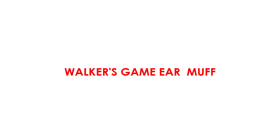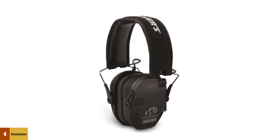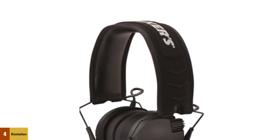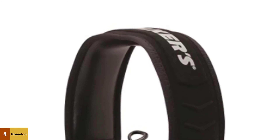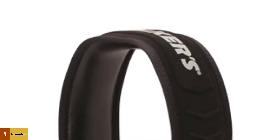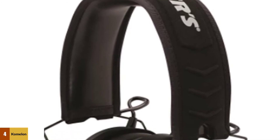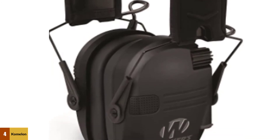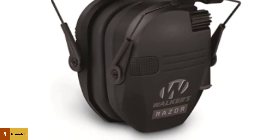At number 4: Walker's Game Earmuff. This is an affordable product. It features omni-directional microphones that pick up sounds from the environment and amplify them through high-definition speakers. Noises that peak above 89 dB are reduced at a 0.02 second reaction time, ensuring your ears are protected at all times. Recess buttons and soft headband materials provide comfort and prevent the earmuffs from becoming cumbersome during long sessions. This set has 16 different color options and a slim folding design that takes up minimal space. The Razer Slim Electronic Earmuffs from Walker's offer high-end quality at a significantly lower price.